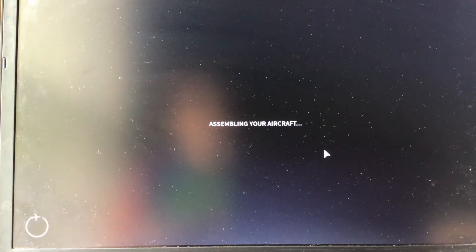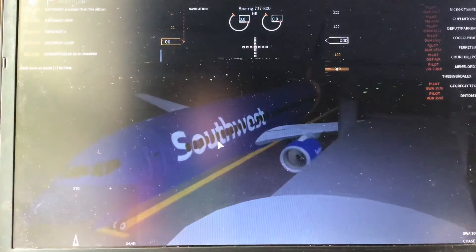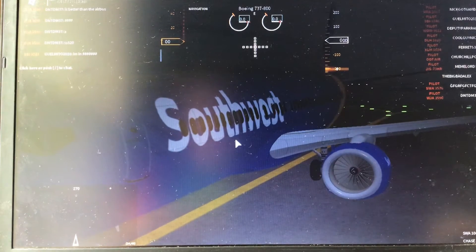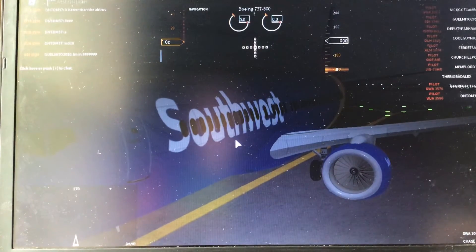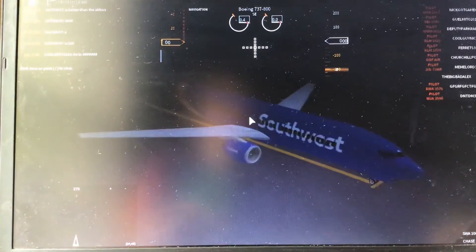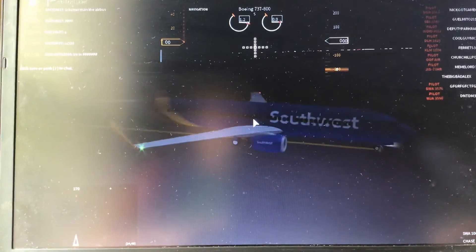Here it says 'assembling your aircraft.' So as you can see, my engines are not running. To start your engines, you're gonna want to double-tap E on your keyboard. One, two, three — it's starting my engine, and as you can see it's starting to spin.